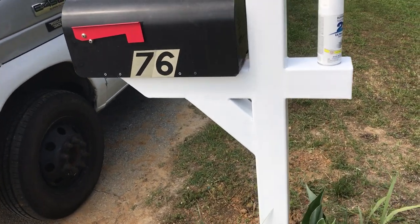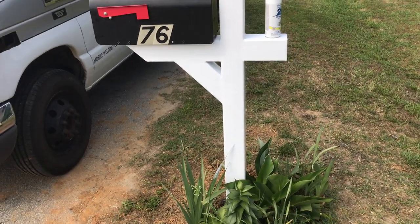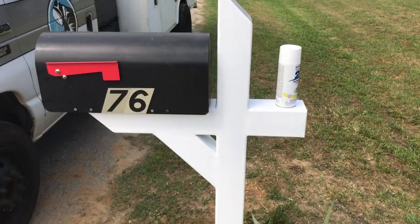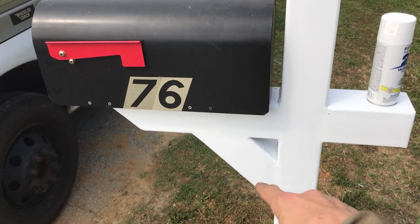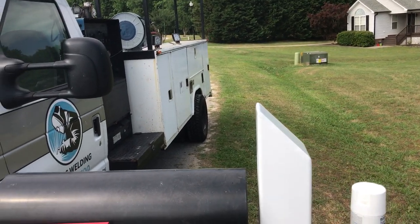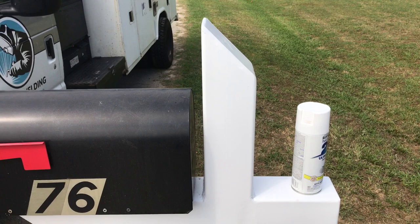Hey there YouTube, this is a little project I just finished up. I did it the other day but just today got around to coming back and putting the plate on the top. It's all 4x4 square tubing, eighth inch wall, with 45-degree cuts there, there, and on the top.